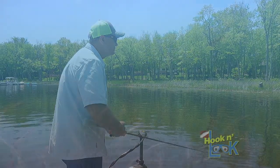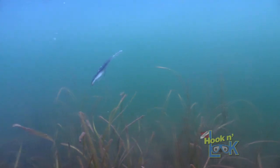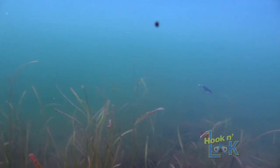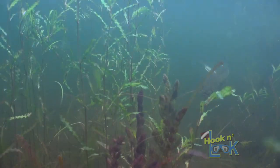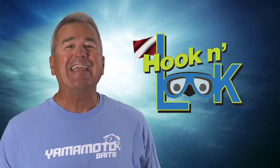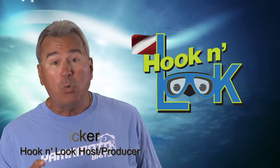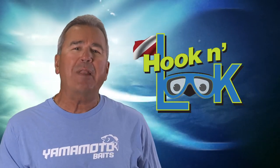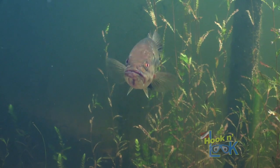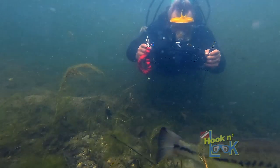When presenting any lure, it's important to understand how the bait performs underwater. All lures will catch fish, yet the better you comprehend the specifics of how and why your lure triggers strikes, the more you'll know how to work it successfully. Hi guys, Kim Stricker here. In this video, we'll examine the productive qualities of weightless soft plastic jerkbaits — when, where, and why to employ one, all from our hook and look underwater perspective.